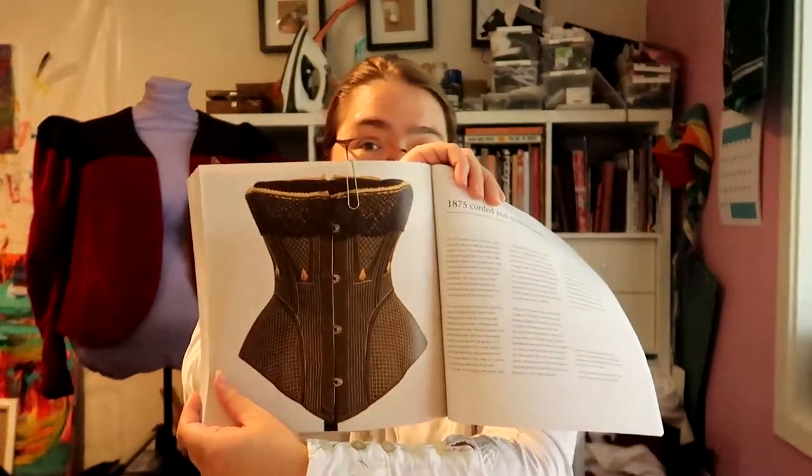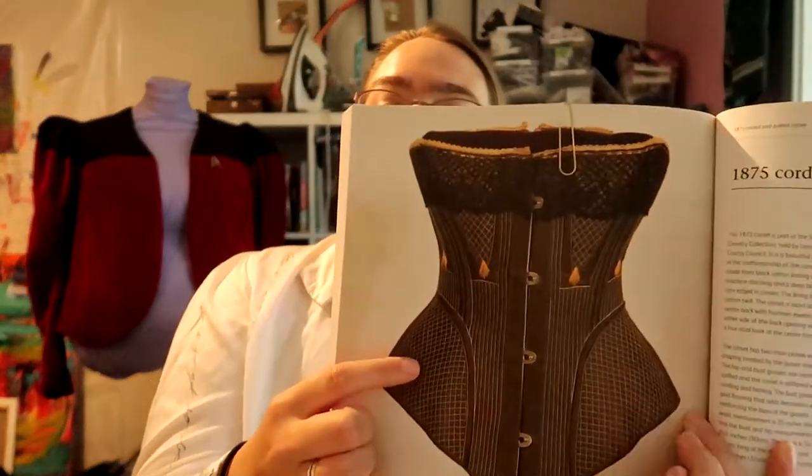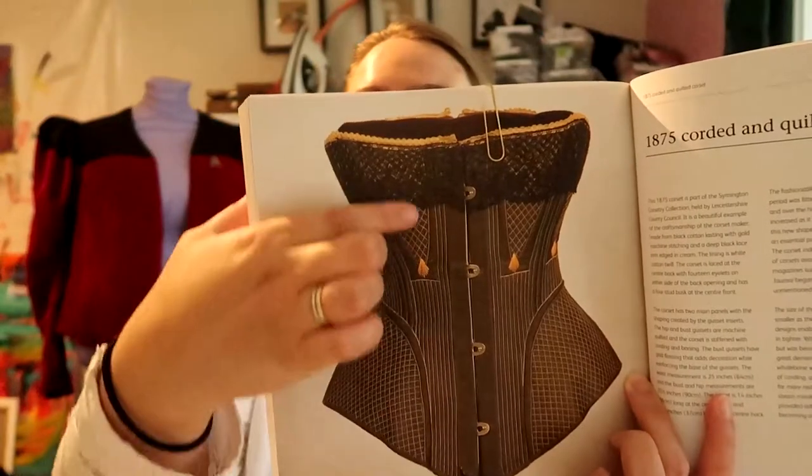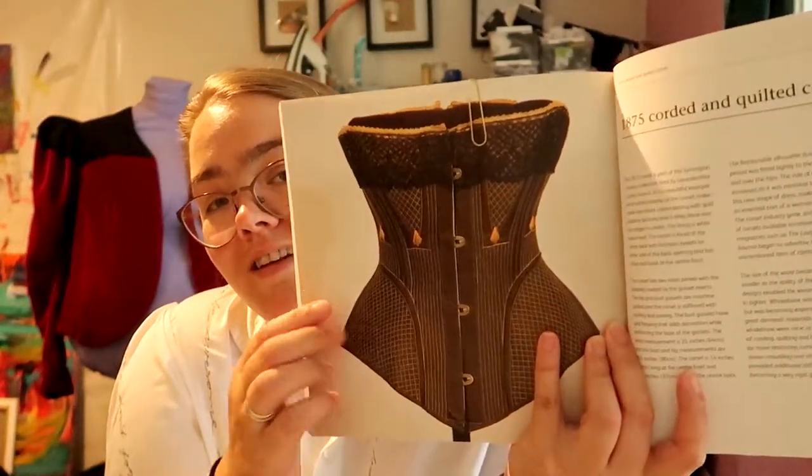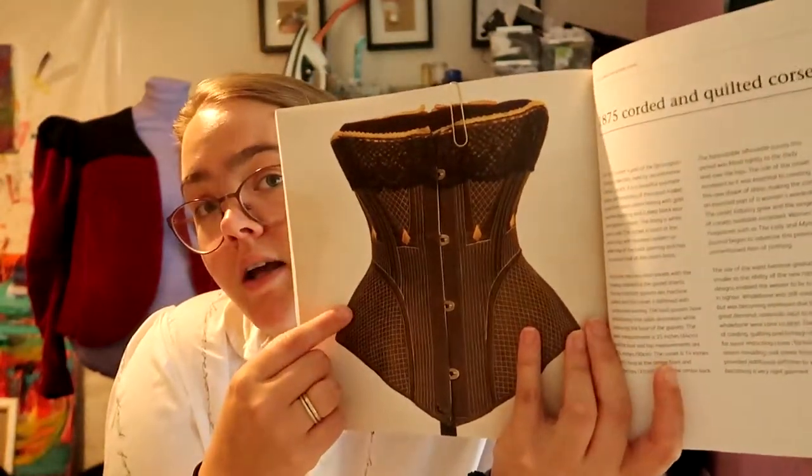Then this book came along and I can't help it — there are two corsets in here that I really love. Look at that, it's so beautiful! It's an 1875 corded and quilted corset. That's one of the things I wanted to see — if I could make a corset that wasn't boned but quilted and corded instead. I really like how this part is quilted so it has squareness, and this is corded so it has lines.